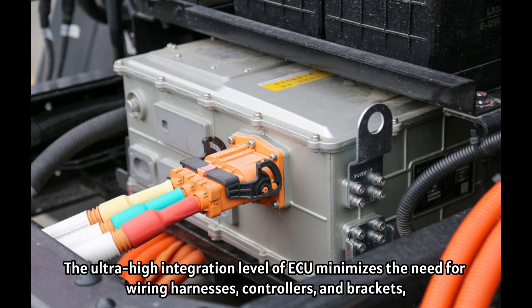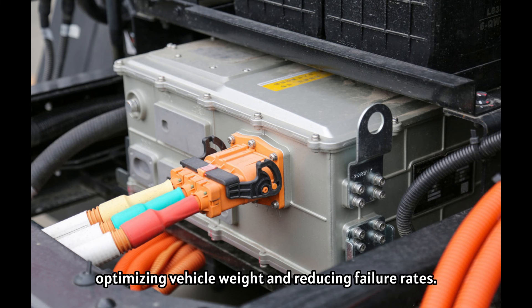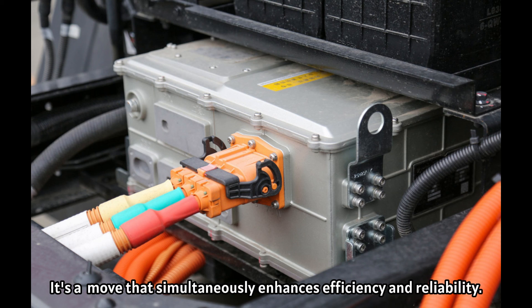The ultra-high integration level of ECU minimizes the need for wiring harnesses, controllers, and brackets, optimizing vehicle weight and reducing failure rates. It's a move that enhances efficiency and reliability.